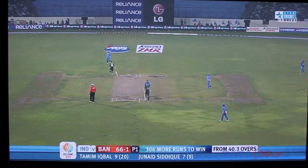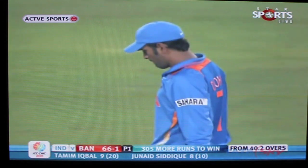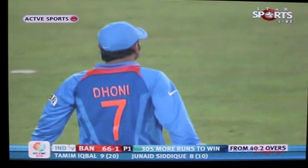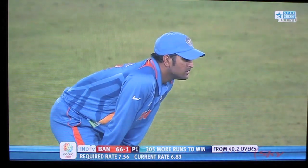I will go back to the standard def so that you can see the difference. This is the standard def. Now let me again go back to the HD footage. This is the HD footage now.